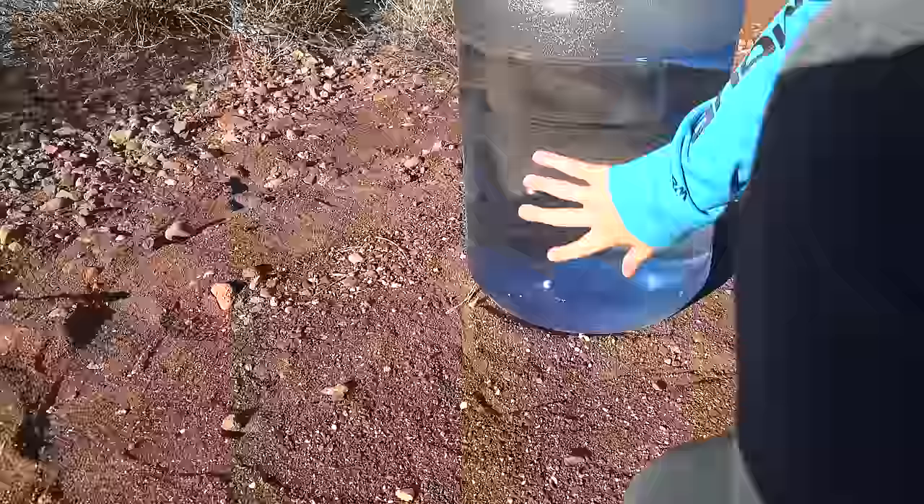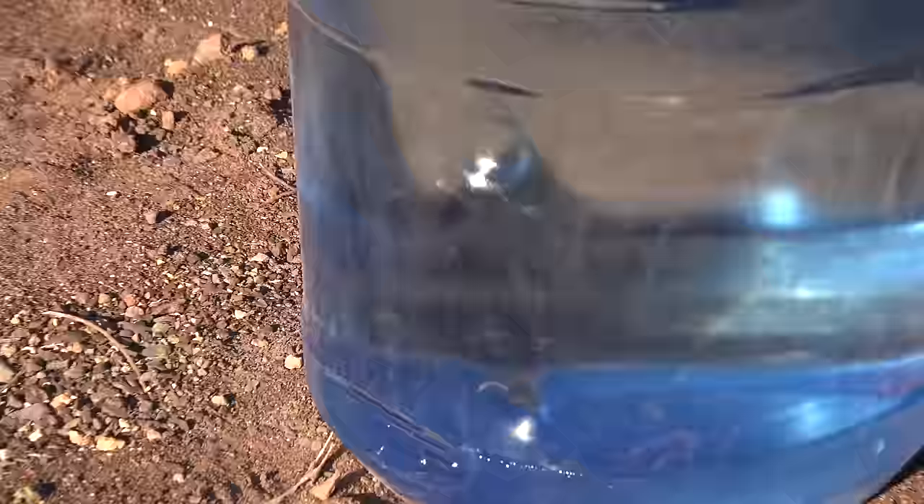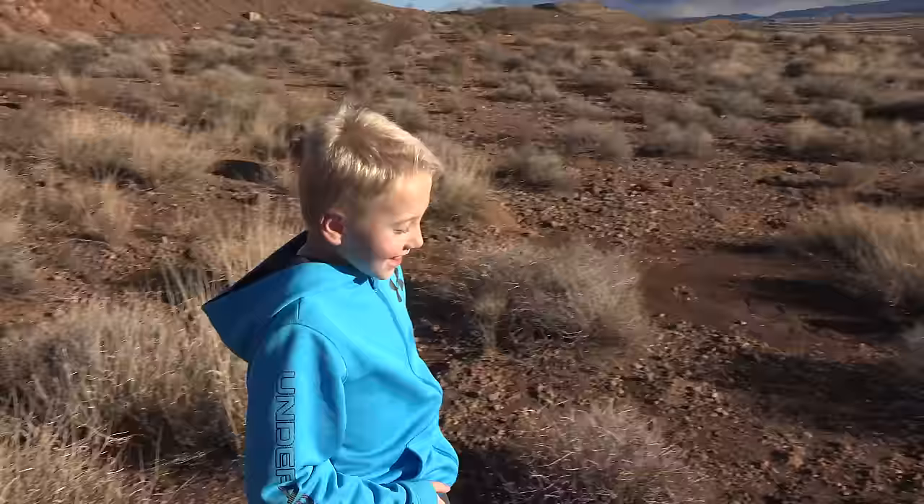Look at this hole first and then look at that one — it's so deep inside the water jug. I'm still so surprised that it didn't actually break the water jug. Now let's try it with just the water jug alone, and then we'll see what it looks like without a bulletproof vest.